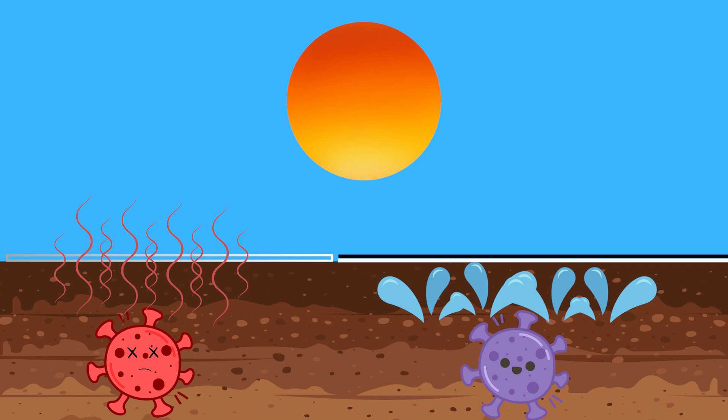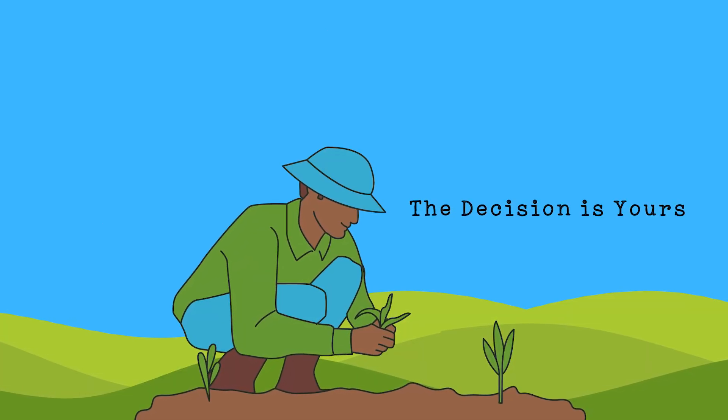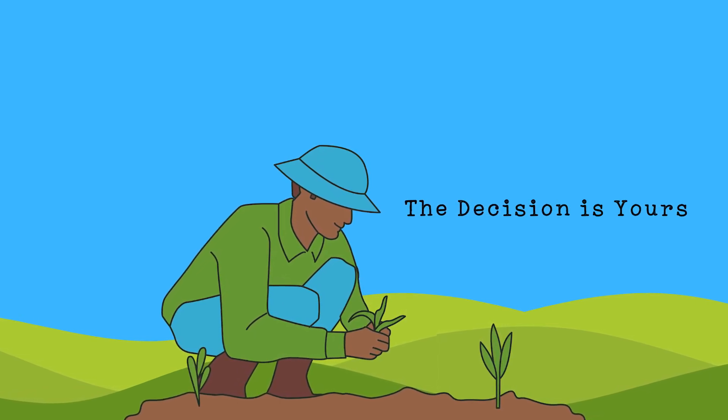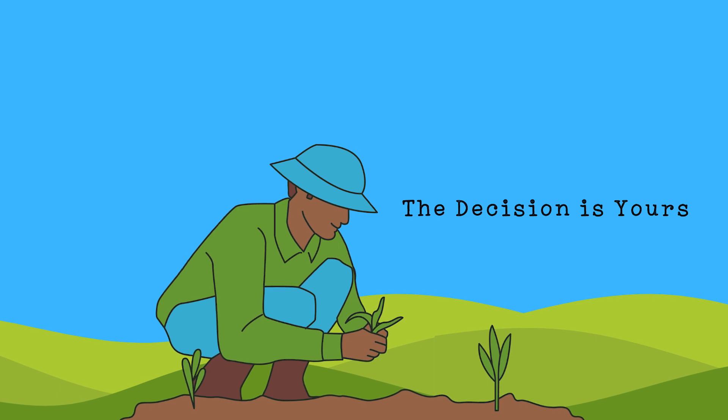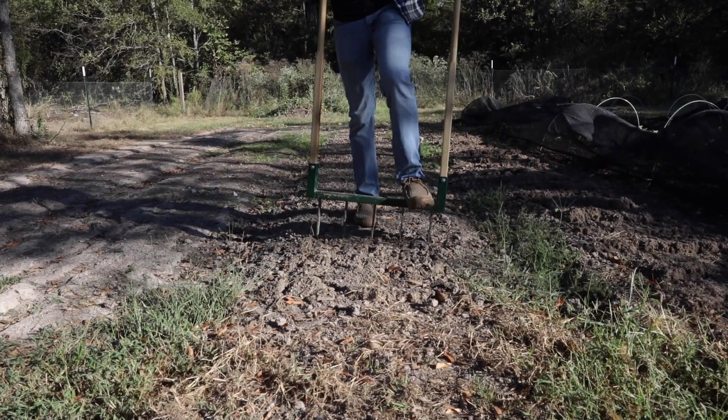While both oculation and solarization can create effective stale seed beds, they do have different effects on the soil. A farmer's decision to use oculation or solarization would depend on their specific needs, the local conditions, and their farming philosophy.